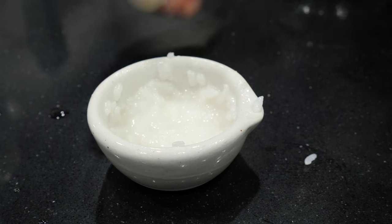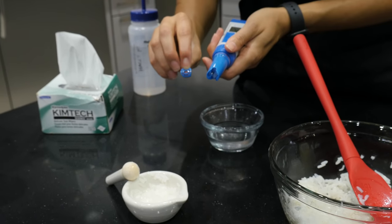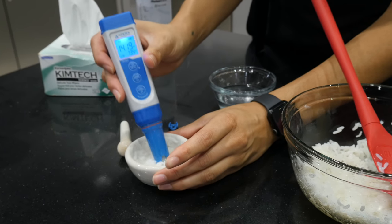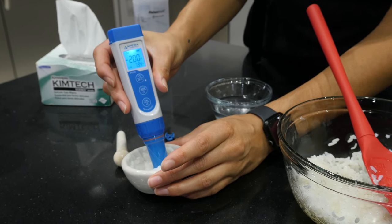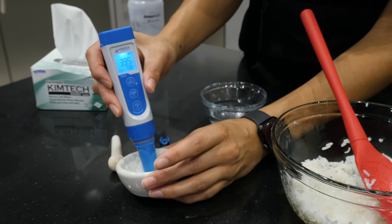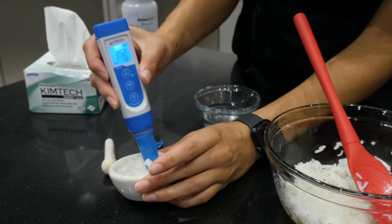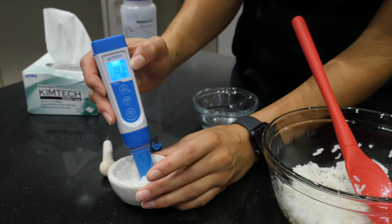With a good slurry ready, it's time to take the pH measurement. This meter has a guard, but given how viscous the slurry is, removing it gives a more accurate read. Turn the meter on and stir it gently in the slurry, making sure there's enough to fully surround the bulb. It may take a moment to settle. The white rice landed at a pH of 3.92 — below 4.2, which is exactly where we want to be.